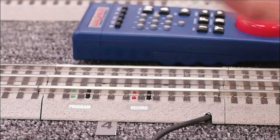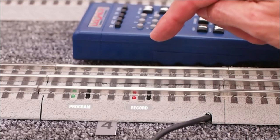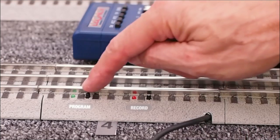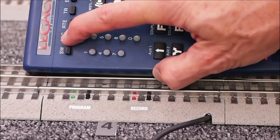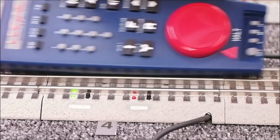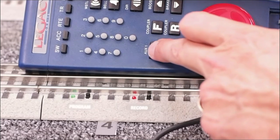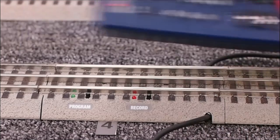We're going to program this SensorTrack to action command one. Action command one blows a grade crossing signal when the locomotive passes from right to left. To set that, we're going to press the program button — it begins to blink. We're going to hit accessory four, which is the ID I want to assign to this SensorTrack, and then set. The green light blinks rapidly and then starts blinking again. Now I'm going to program the action command aux one one. The light blinks again and goes out. The track is programmed.